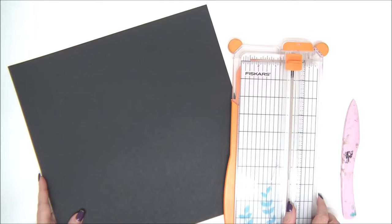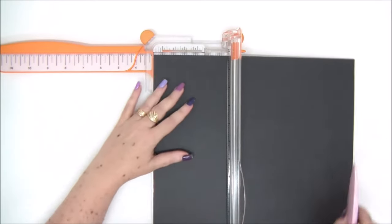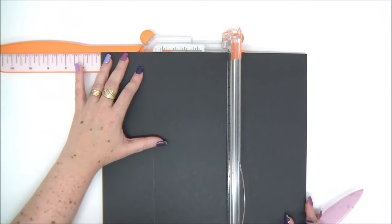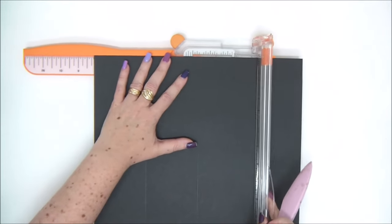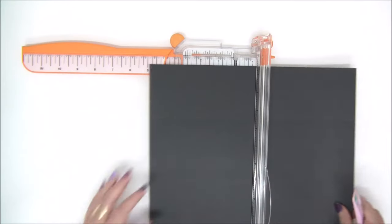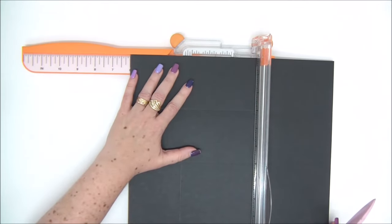You will need a 12 by 12 cardstock in any color that you want — I've used black. We're going to start by scoring it at three inches, then scoring it at six inches, and then scoring it at nine inches. I also want to tell you that there is a complete cutting and instruction guide that you can download for free — there is a link in the description. We're going to turn the page 90 degrees to the left and score again at three, six, and nine inches.